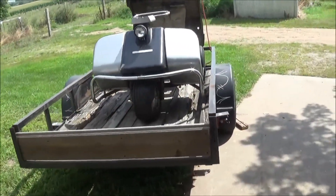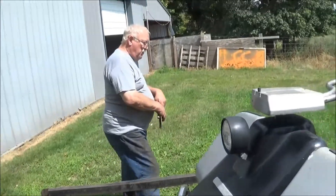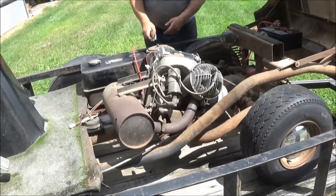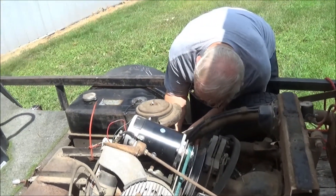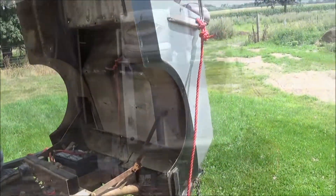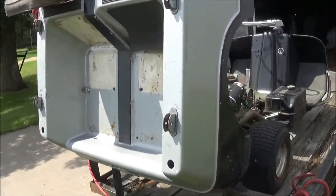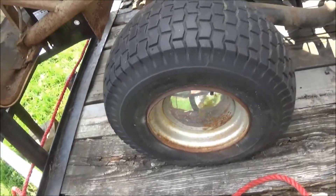Here's the newest project that just rolled in - a Harley Davidson golf cart, three-wheel one. It's a real classy unit. We got chrome hub caps on it. Look at that - classy.